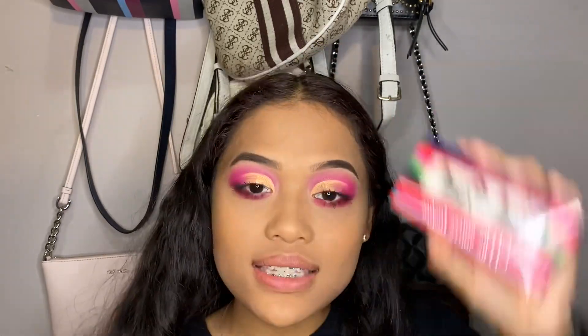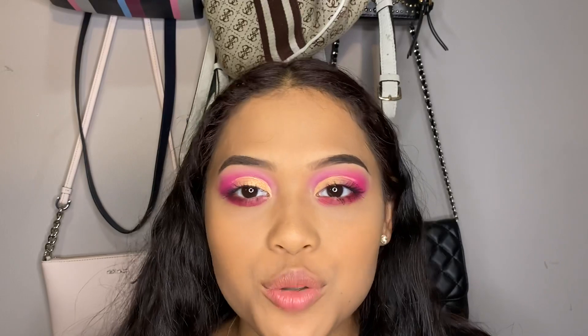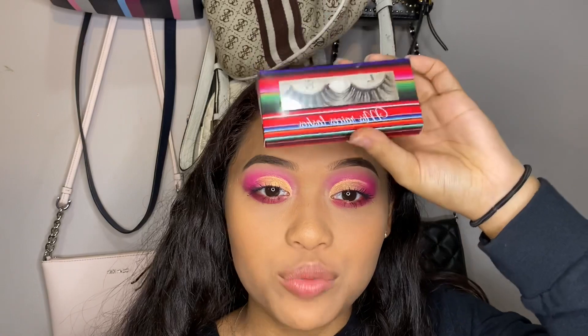For my lashes I'm going in with Miss Racy's lashes — I'm not sure if I'm saying that right — in the style Morelia. These are so cute and only about ten dollars. I also have a discount code with them: use the code 'Esther' to get money off. I'll leave that in the description box below so you can save money and get a really cute pair of lashes. These are my go-to and I really love them.